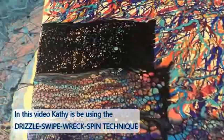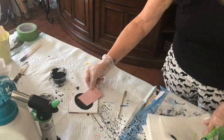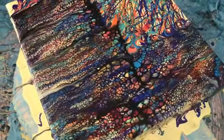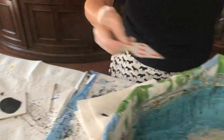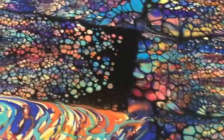Oh wow, this is going to be really pretty — really colorful, very very pretty. The cell activator is doing its thing, making its magic — it's magical. I love it when it just pops up. It is so cool the way it all of a sudden just pops up and reacts with the paint.